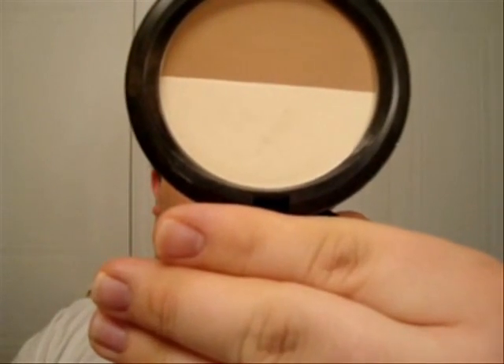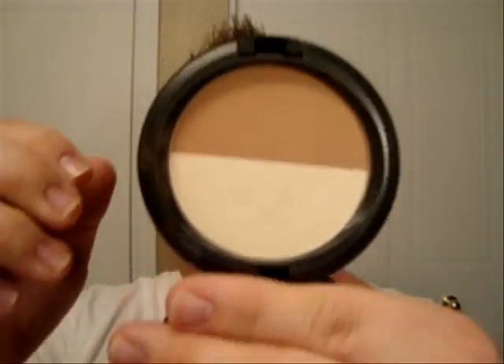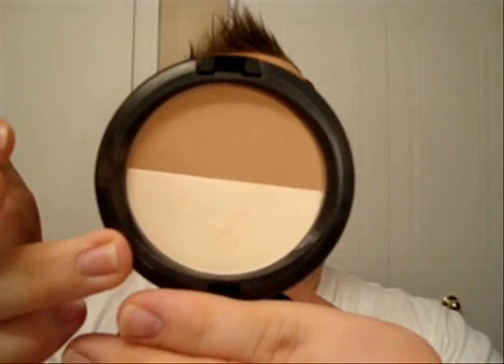Then I'm going to use this product from MAC called the Sculpt and Shape Powder. This color is Bone Beige and Emphasize — Bone Beige is the lightest color and Emphasize is the darkest. I'm going to use this product to contour my eyes and nose a little bit.